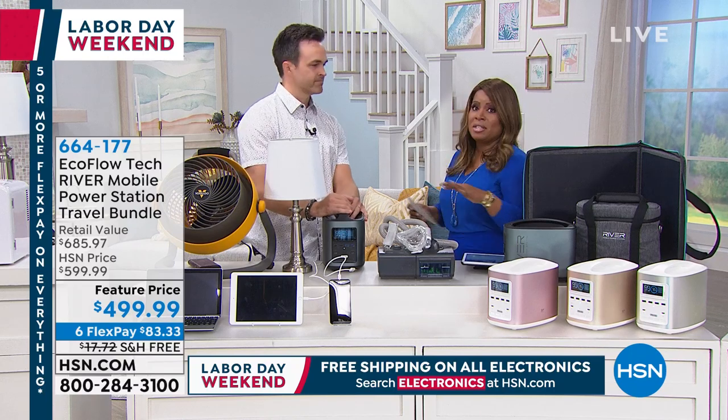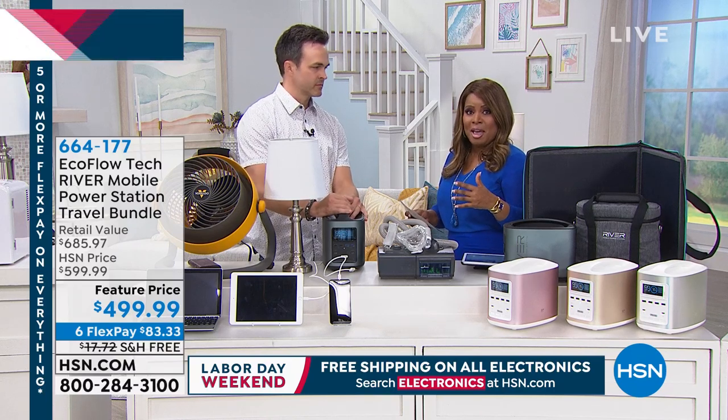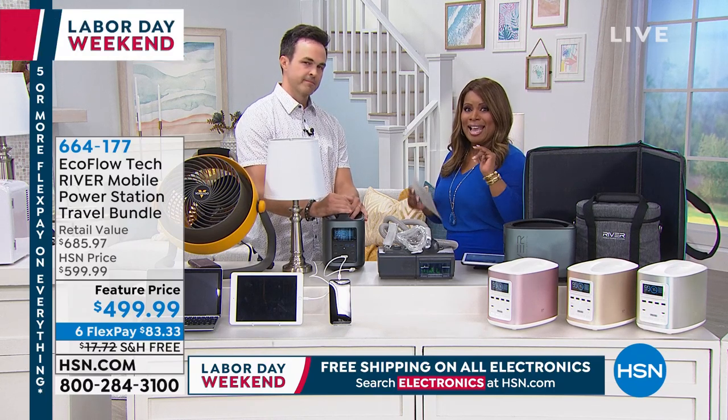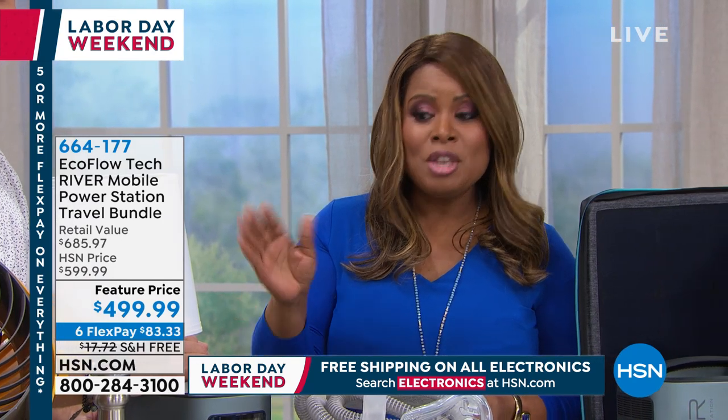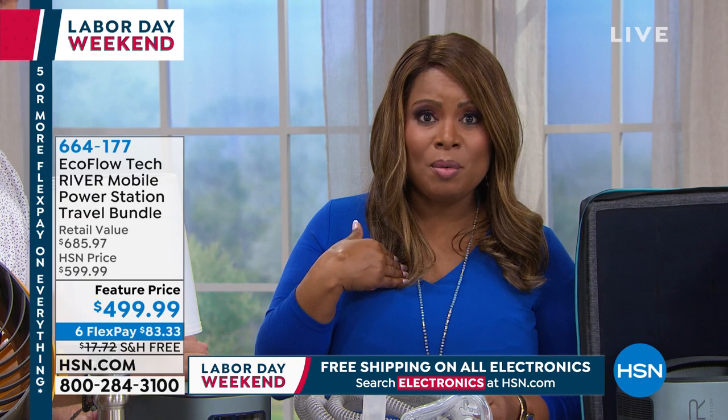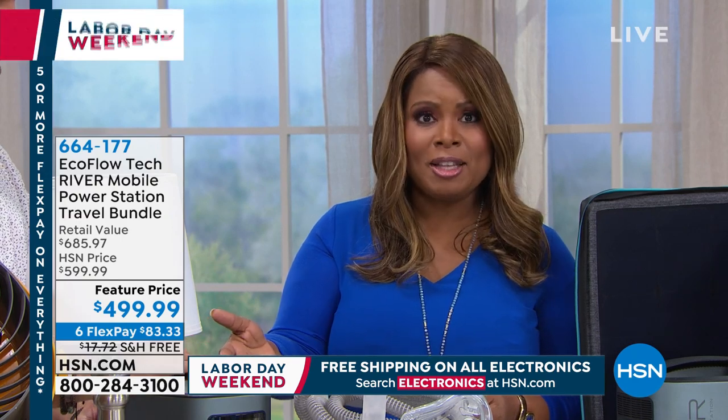We don't offer more than six FlexPays. FlexPay is instant and free — you only have to pay $83.33 and we're going to ship it to you as if you paid the full amount. If you own the HSN card, you can pay for this over 12 months.